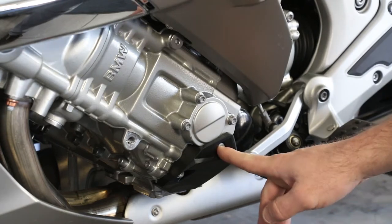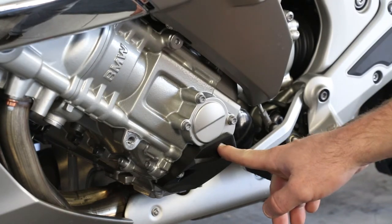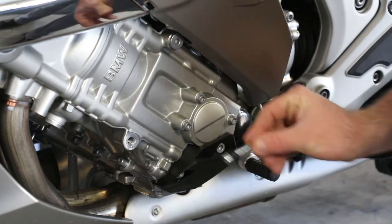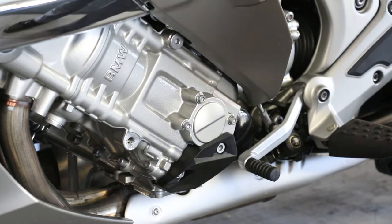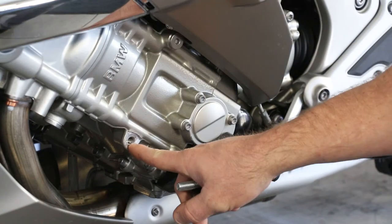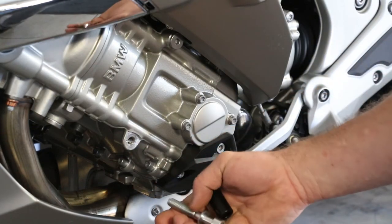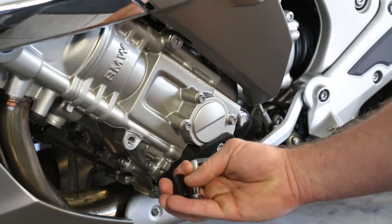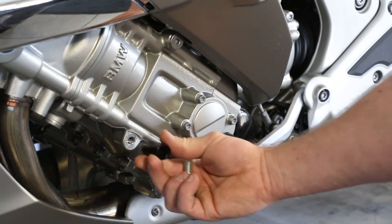Now that we have the bolts out, the 6x45mm bolt goes in here with the 6mm washer and the 7mm steel spacer. Where the cap came out, this bolt is going to be a 10x60 with a 10mm washer and a 10x35mm spacer.